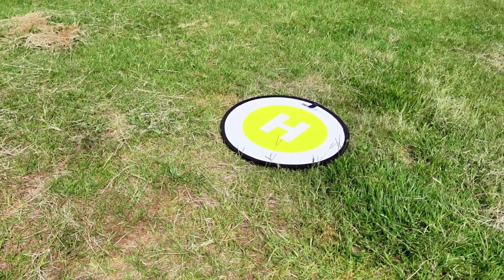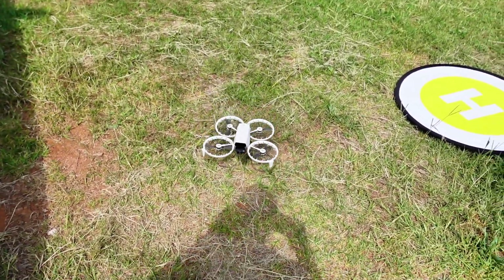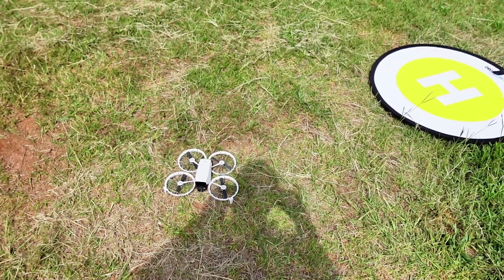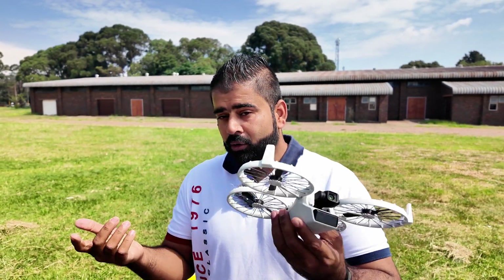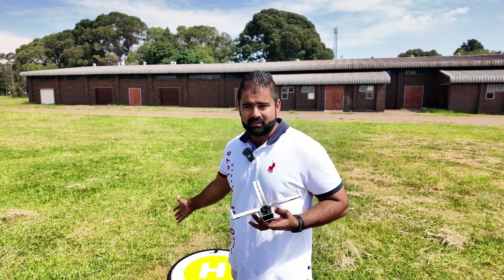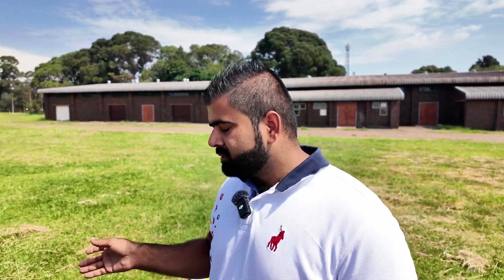The landing is again not accurate. The landing pad is there and the drone is landing here, and it's even worse than before — the distance has increased even more. So this was the auto return to home experiment on the DJI Flip. We tried it different ways to see if the drone could land exactly on the landing pad, and unfortunately that did not happen. We also tested switching off the controller — the drone did come back, but the landing is not very accurate. At least the drone is back. I hope you like the video — if you do, please subscribe. See you in the next one!